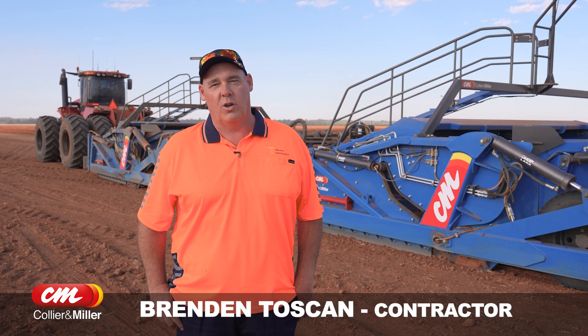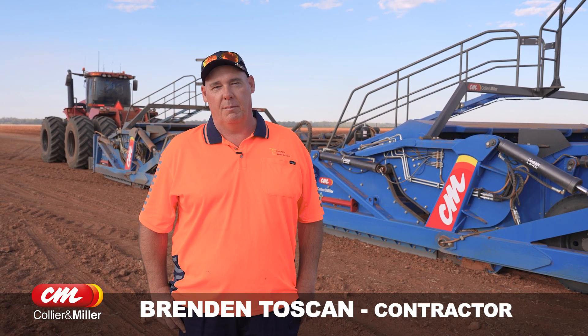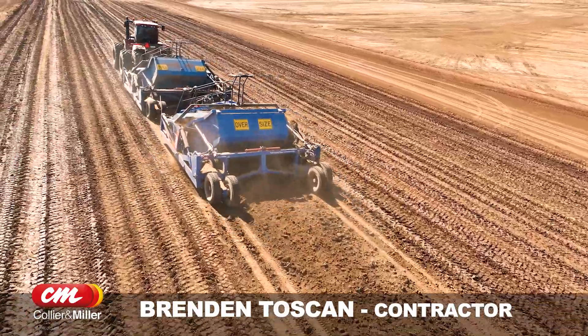My name is Brendan Toscan. I'm an earth moving contractor in the Riverina, mainly around Darlington Point, Collie, Emily and Griffith.